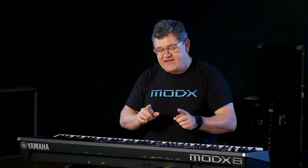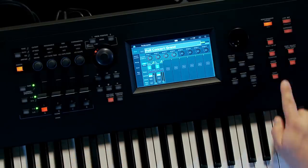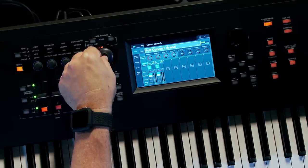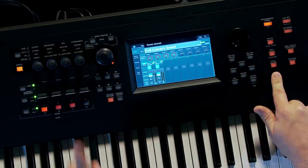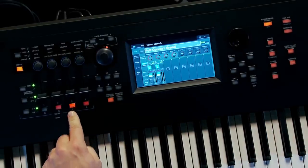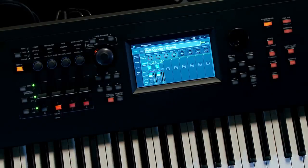If I love the balance between the pad and the piano and want to instantly recall it, that's what a scene is. To assign a scene, I touch the Shift button and touch a scene number. I can set different Super Knob positions to different scenes — Scene 2, Scene 3, Scene 4 — and they instantly recall those settings. So I can store my favorite balance and jump to it immediately.